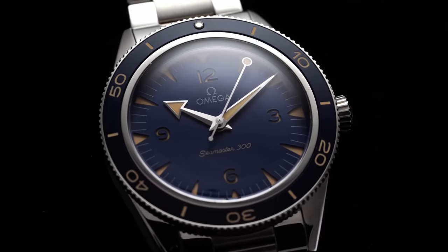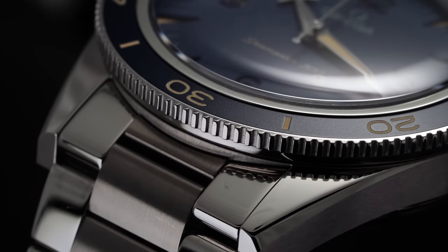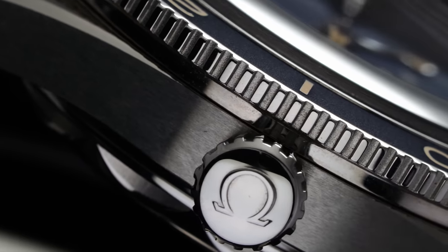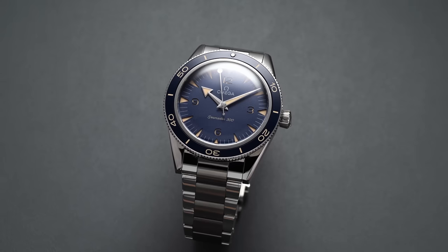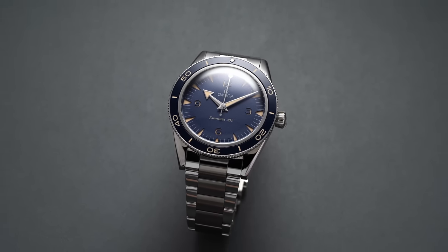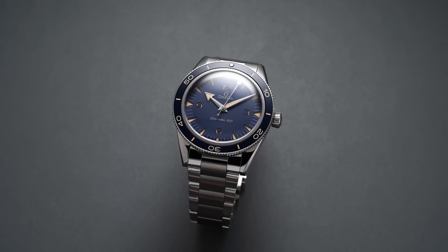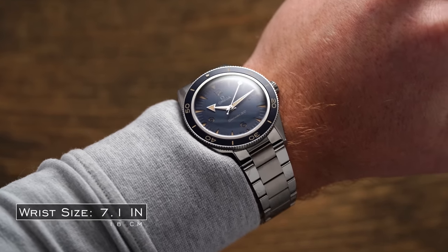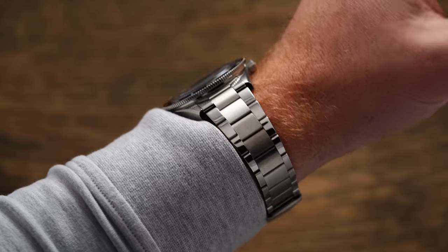There are brands like Tudor that have more slabbed-off sides that can really hurt the perception of thickness. Focusing on the case and bracelet finishing, we have a dressier execution of vintage Seamaster DNA with a mix of brushed and polished surfaces throughout the case top and lugs, and a well-executed bevel traveling along the outer lug edges. At three o'clock, a new conical screw-down crown allows for 300 meters of water resistance without the protection of crown guards. And in one of my favorite aspects of this model, the almost universally unnecessary helium release valve is absent, assisting in wearing dimensions and, in my opinion, making the watch more attractive in its design.